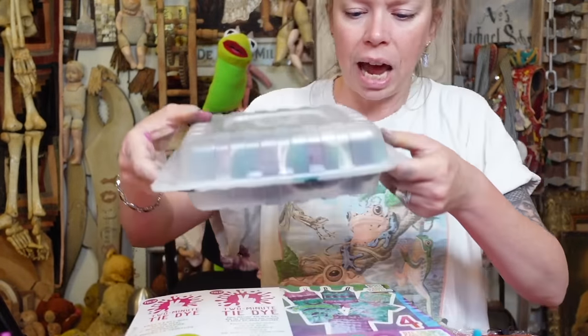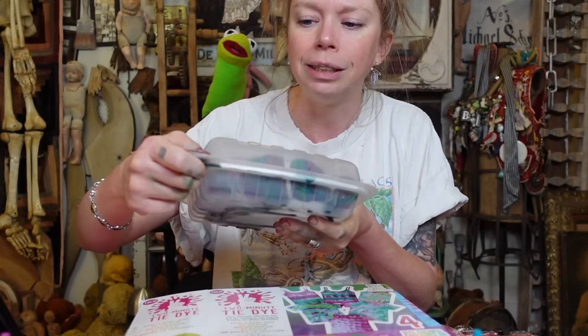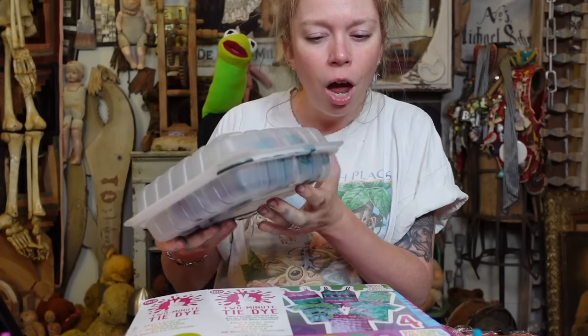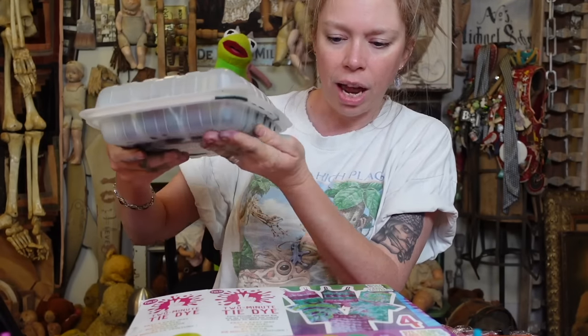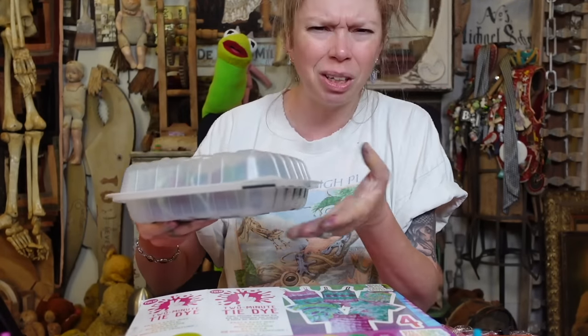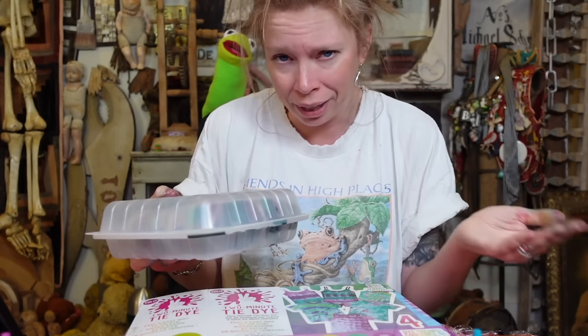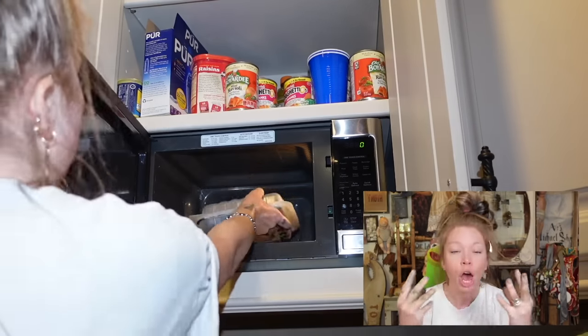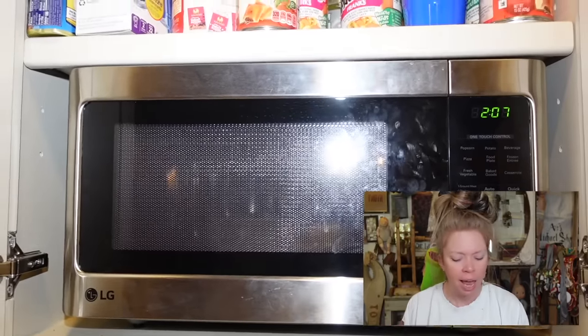I'm going to play it safe and just put it in there for two minutes and 30 seconds. The kit is after all called two-minute tie-dye, so let's jump on over to the microwave. I think I have everything sealed. It kind of almost feels like it doesn't close too well, but I think it's sealed enough. I tried to not have any dye on the bottom of the package because I'm not trying to spill wet dye everywhere in the microwave.